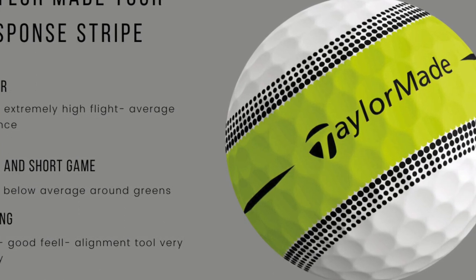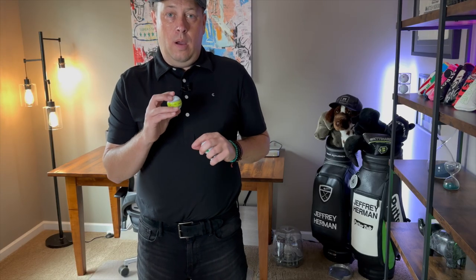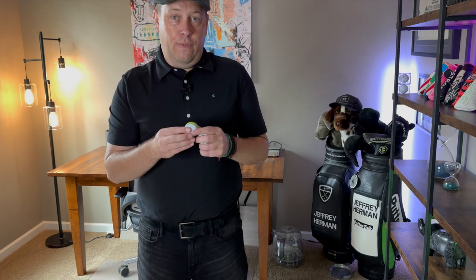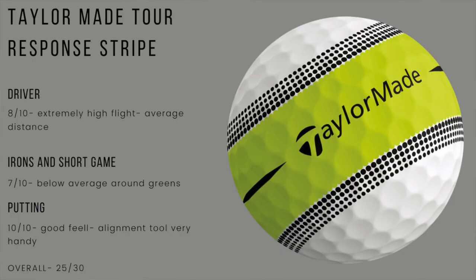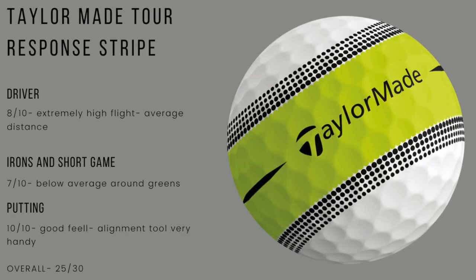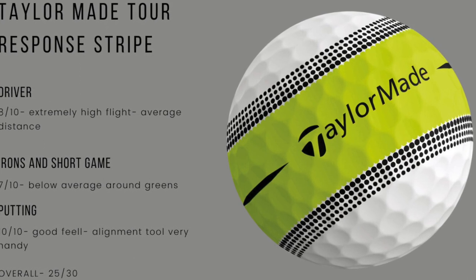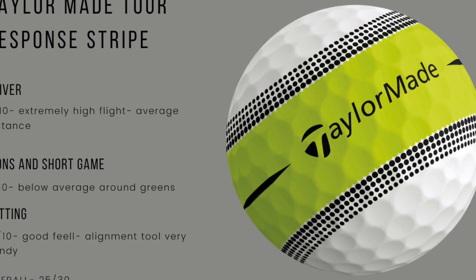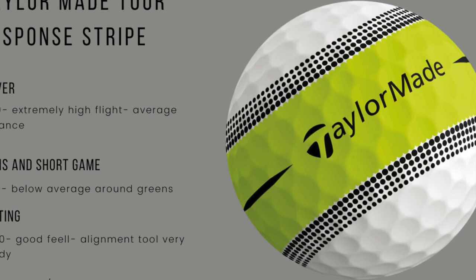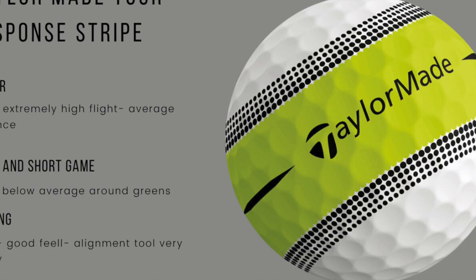Now we get into irons and short game. I thought this ball would be incredible off irons and short game. For a $43 plus golf ball, I was really disappointed in the Tour Response. Had no bite, very little bite on wedges. Balls that if I played another brand would have for sure stopped — this ball didn't. I played this on both soft and harder greens and it just was not responsive. So on short game and irons, I would say seven out of 10 — disappointing for a $40 plus golf ball.